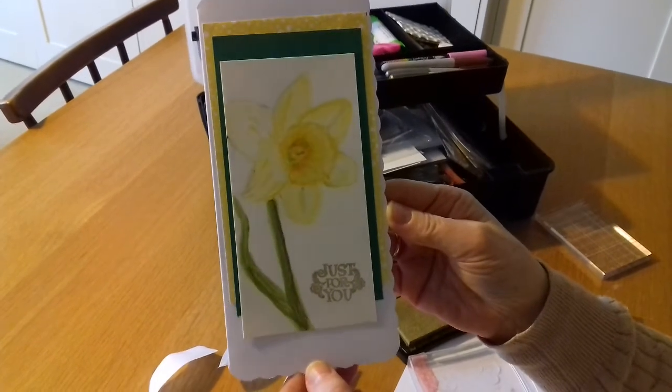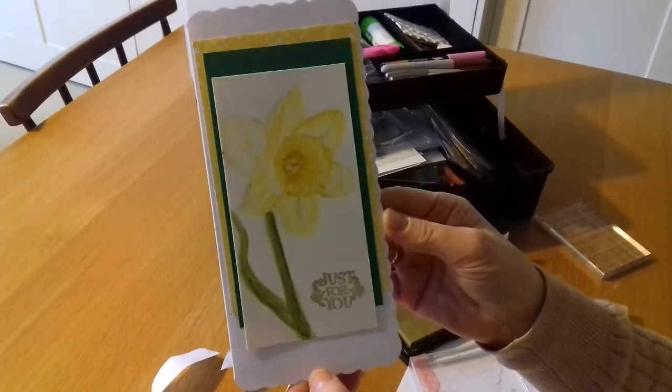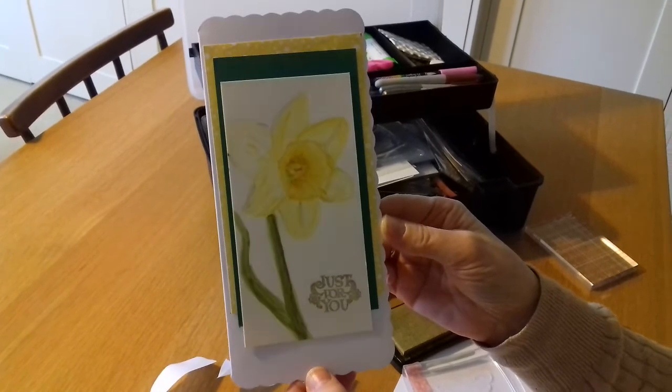Please go over to all the other collaborators and see what they've done. I'll see you next week. Bye bye.